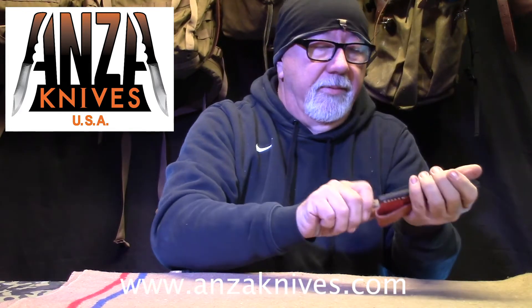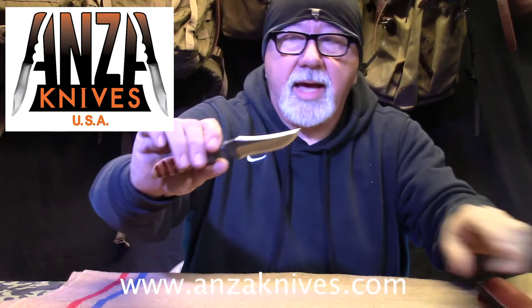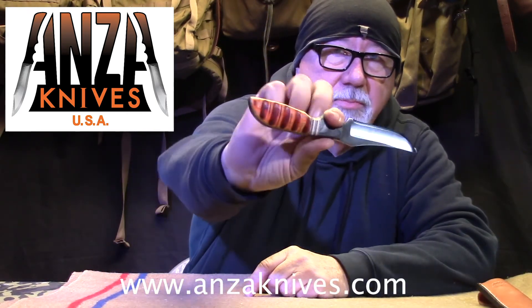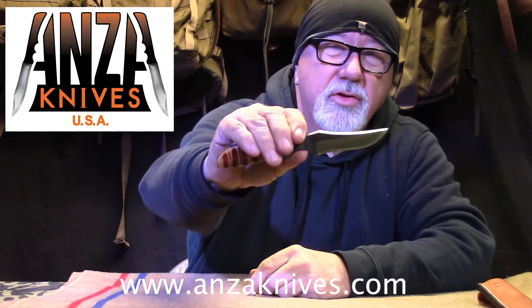The next one is a little bit bigger, and this is called the Bocot — or Bocotti, or something like that. Super, super pretty knife. And these are not just pretty — these are working man's knives, made to get out and do whatever you need to do. Great for bushcrafting. They come super sharp — these are shaved sharp, my friend. I just shaved off a bunch of hair off my face. I love this knife. It's $126.